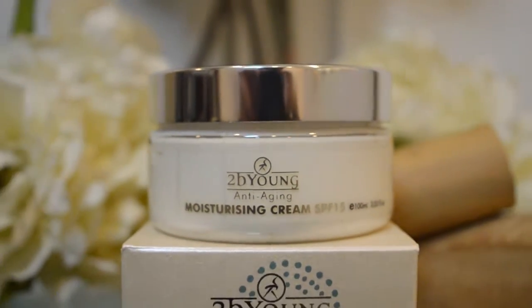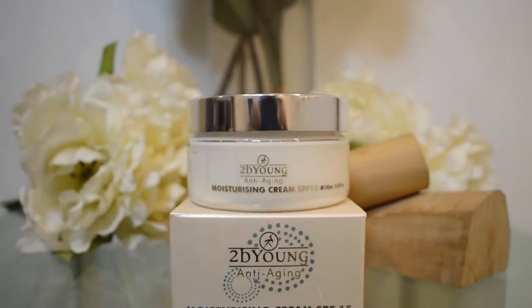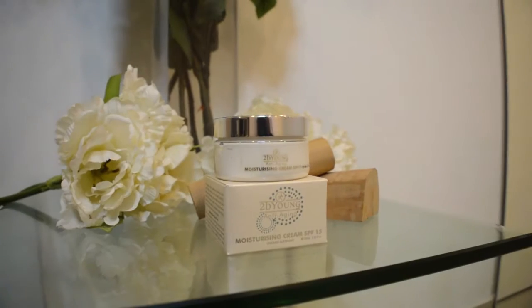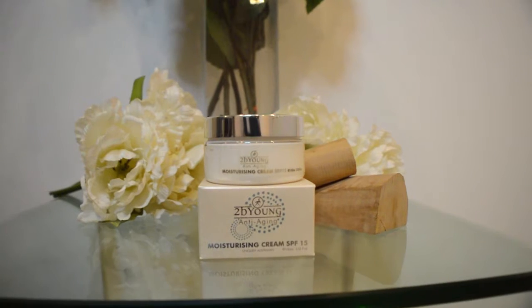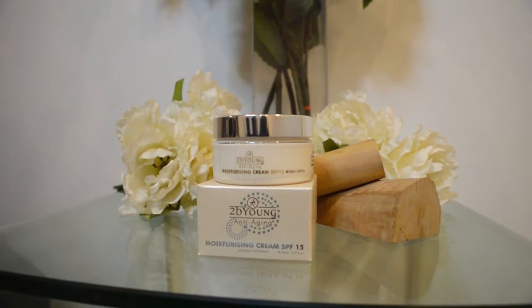To Be Young anti-aging Pure Australian Sandalwood moisturizing cream provides SPF 15 protection, moisture and skin perfecting technologies to hydrate the skin and even the skin tone for a younger appearance.